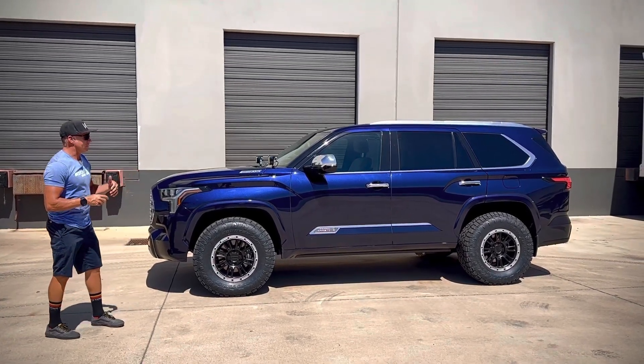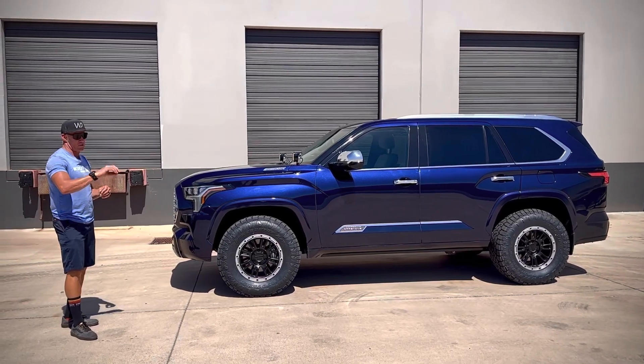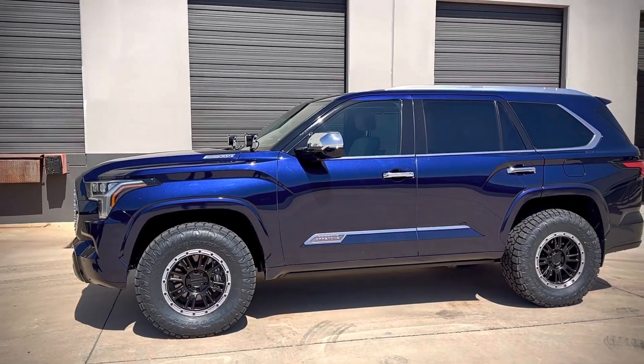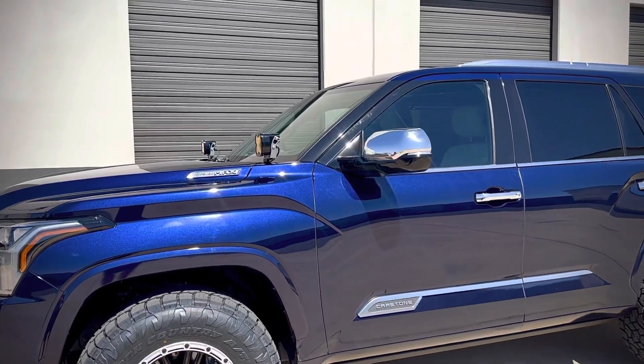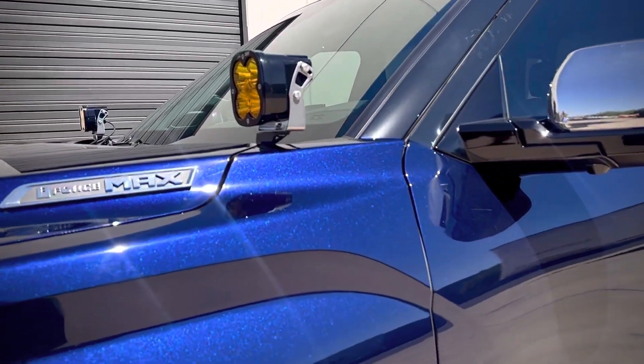The interior on this thing is so plush, and the ambient lighting around the dash and through the door panels is really cool. We did a set of XL80s on this in the amber color, and the amber and the blue tied in look really nice. Obviously it's more for function than looks, but it does look really good together.